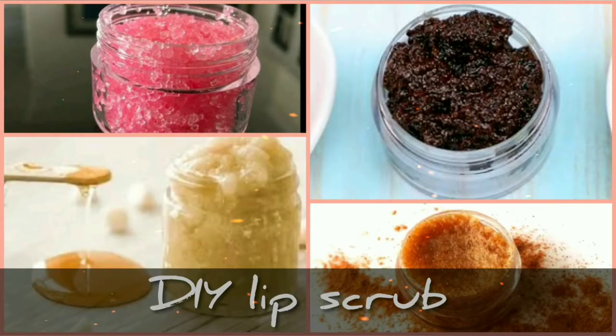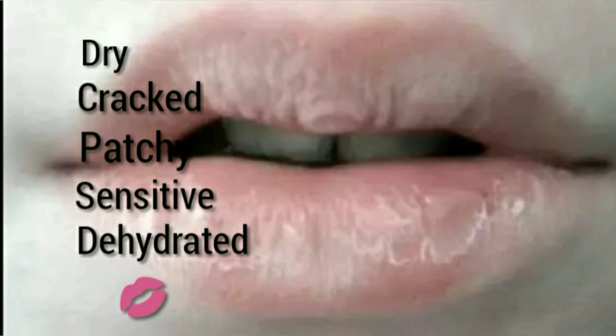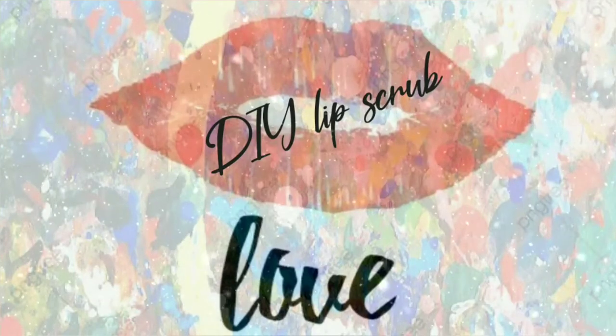Hey guys, today I'm going to share some of my favorite lip scrub recipes that you can make at home with natural ingredients. They're perfect for dry, cracked, and chapped lips. This is an easy DIY with completely natural ingredients.